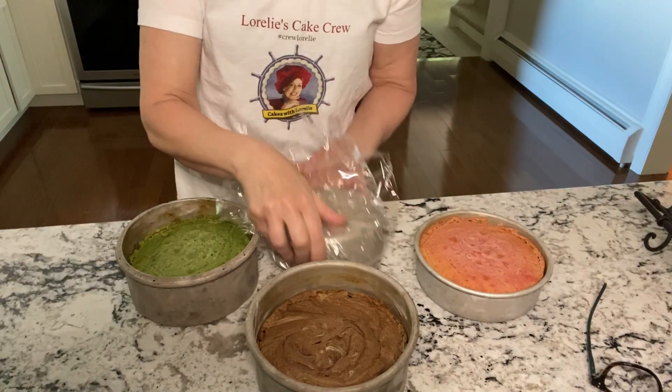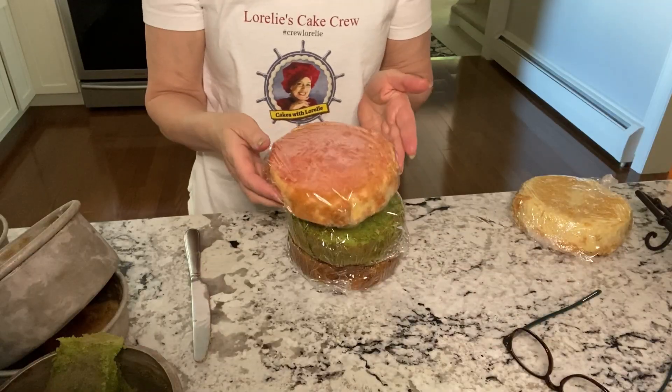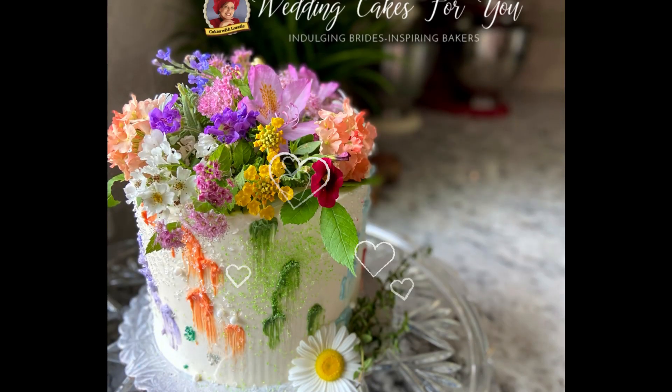You can wrap and store your layers in the fridge or freezer until ready to fill and frost. Click the playlist to see parts 2 and 3. Part 2 is the filling and part 3 is the decorating of this beautiful harlequin cake.